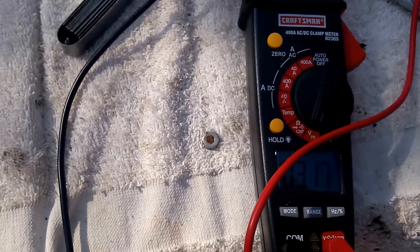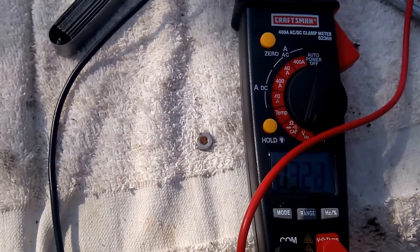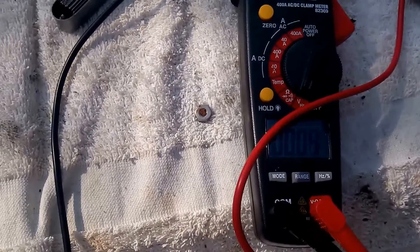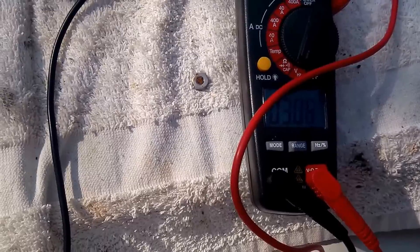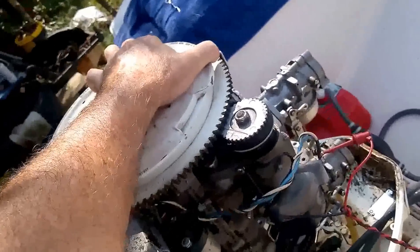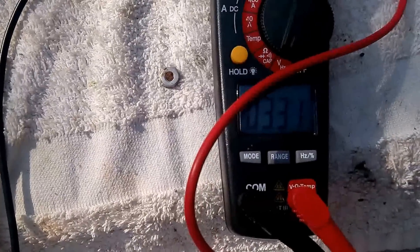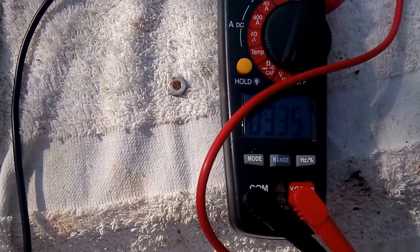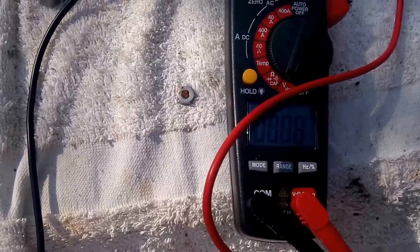I do believe the trigger unit is going bad in this thing. And then move it forward — I'm just barely creeping it. Move it forward until it drops. And that means the plugs have fired — right there.